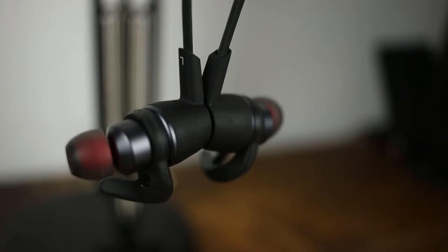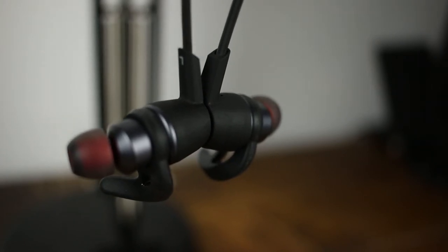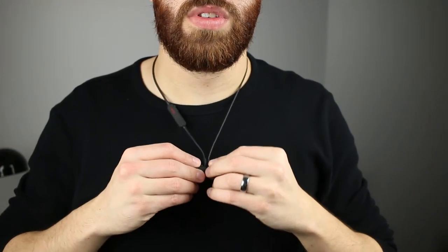These headphones also have Qualcomm AptX support, so most flagship phones from Samsung, LG, or other manufacturers support AptX, and having that in these headphones gives you better sound quality. They're also IPX67 rated, so it wouldn't be any problem to work out in them — which is great because they're marketed towards gym goers, bikers, and runners. Even if you get caught in the rain, these headphones should be just fine.